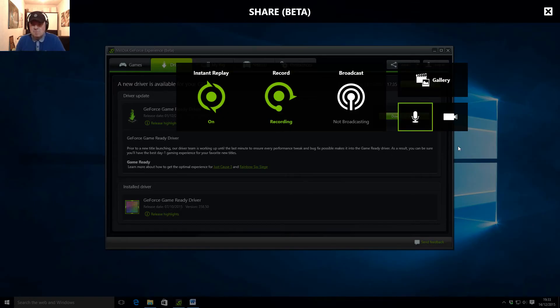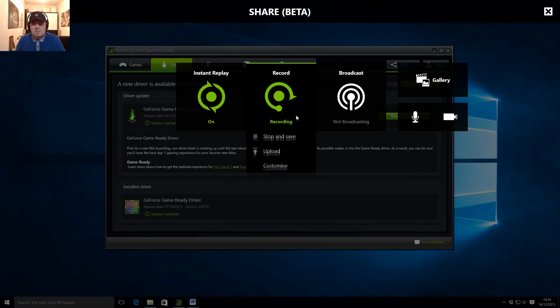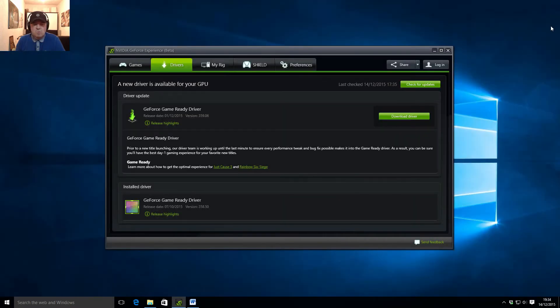When you press Alt-Z in a game, you get this overlay that comes up over the game. You've got an option for instant replay. I can't show you because I'm live at the moment — it won't let me go in to customise it. But in there it gives you all sorts of different options: do you want to record the last five minutes that you played, the screen resolution, the bit rate, that kind of thing. Same with recording — you can customise the screen resolution, the bit rate. We have to stop recording to change anything. You can turn the camera on and off, the mic on and off. We've also got the gallery, which is where it saves everything by default. So that's the overlay that comes up when you're actually in a game.